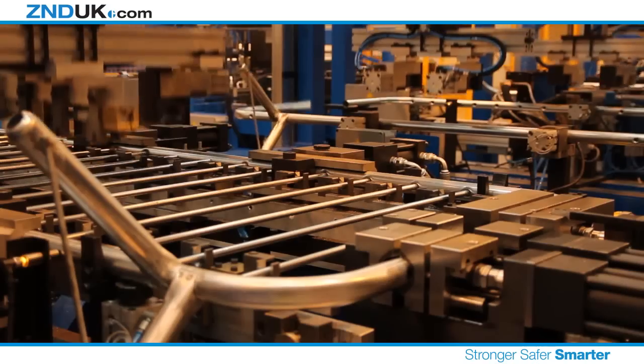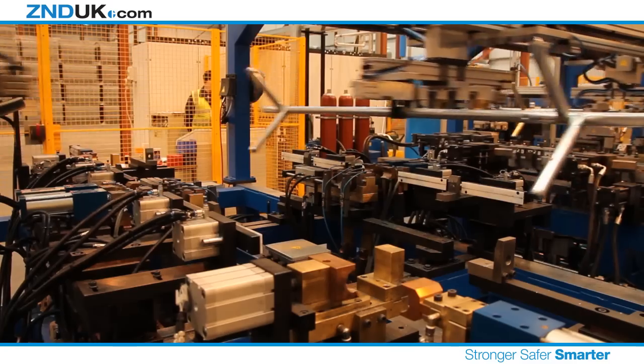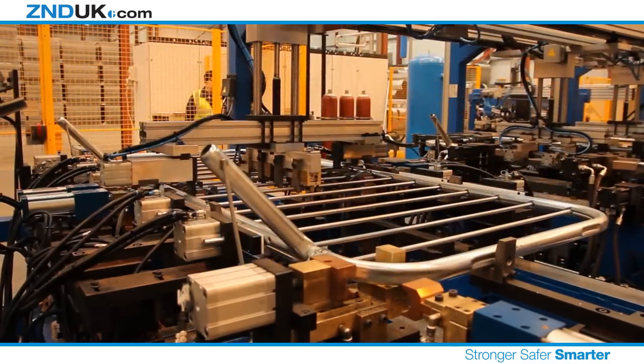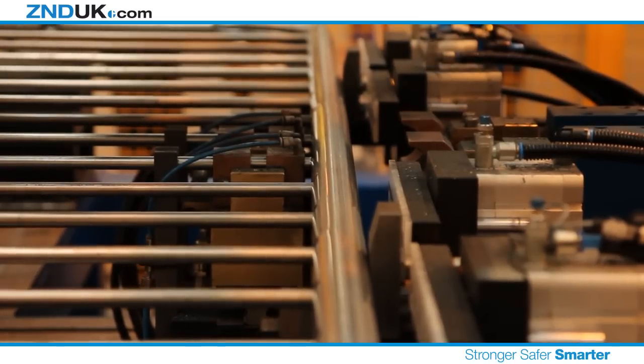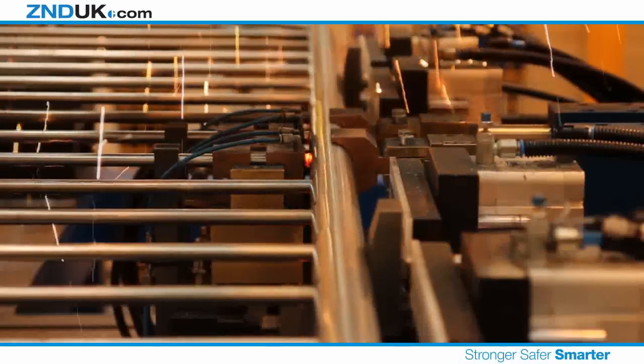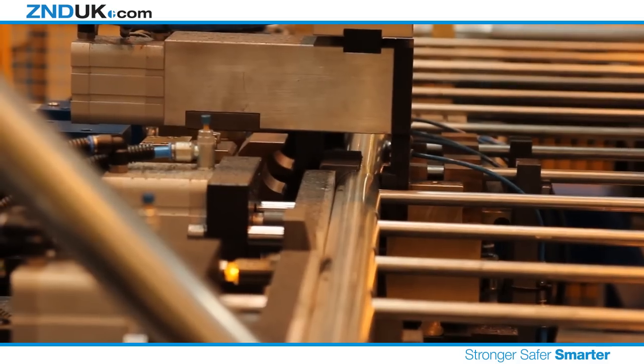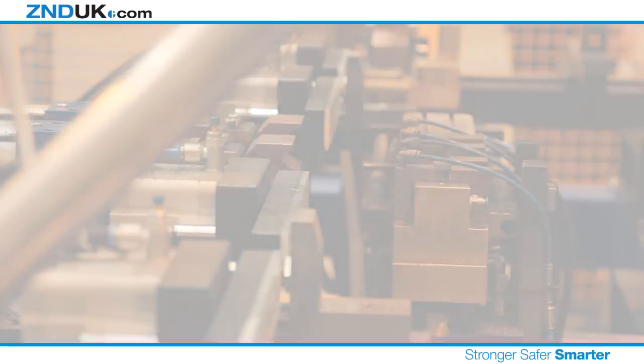The grip created by this manufacturing process would be enough to hold the entire fence together. But, at ZND, we prefer to go that step further. To ensure the panel will pass our rigorous testing, we next weld the two center infill tubes into place. This will ensure that the panel stays locked together through even the toughest of applications.